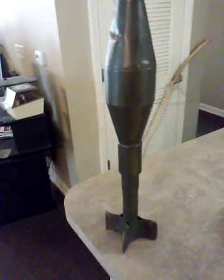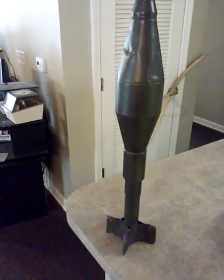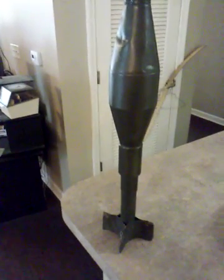Well folks, it's a dummy M-21 anti-tank grenade — it's a dummy, it's not real.